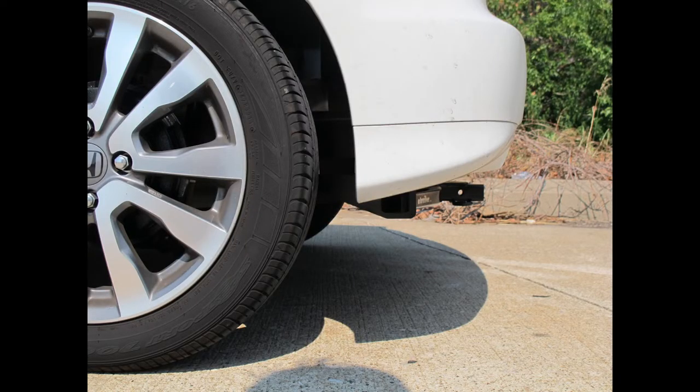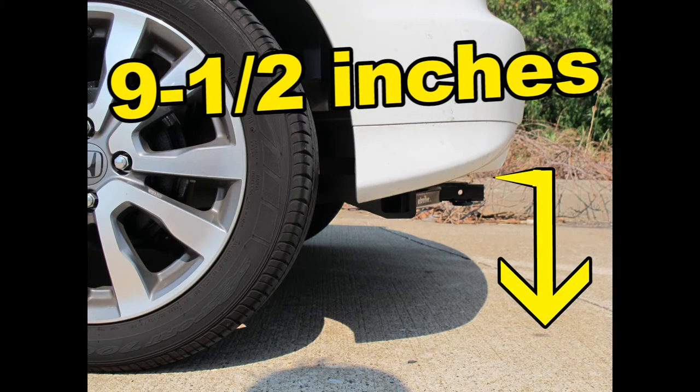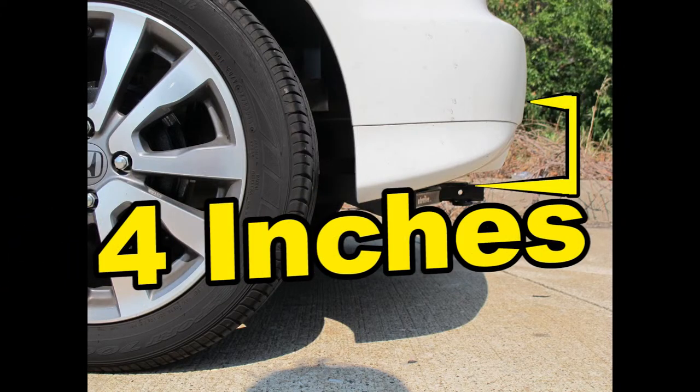This is what the hitch looks like when it's installed on the vehicle. We'll give you some measurements to help you select accessories such as a bicycle rack or a cargo carrier. From the top of the receiver opening down to the ground will be 9.5 inches. From the center of the hitch pin hole to the edge of the bumper will be 4 inches.